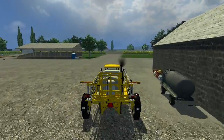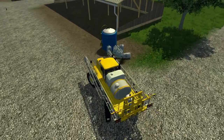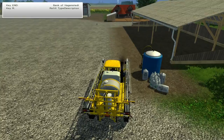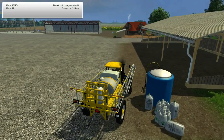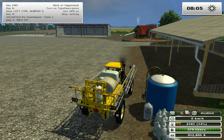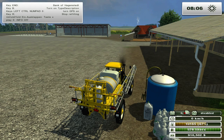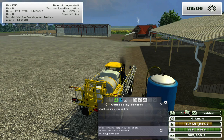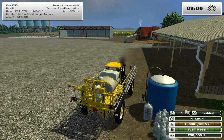You can put the blinkers on if you want to. Let's go ahead and narrow those tires down a little bit. Now let's go ahead and fill it up from our fertilizer. There's a refill type description missing - someone didn't type the description in there. How much does this thing hold? It holds 15,000. So 15,000 it holds.